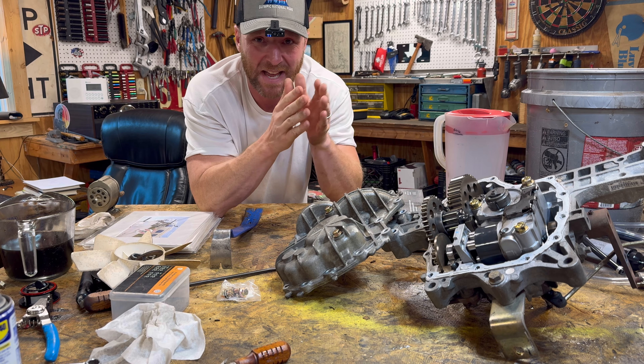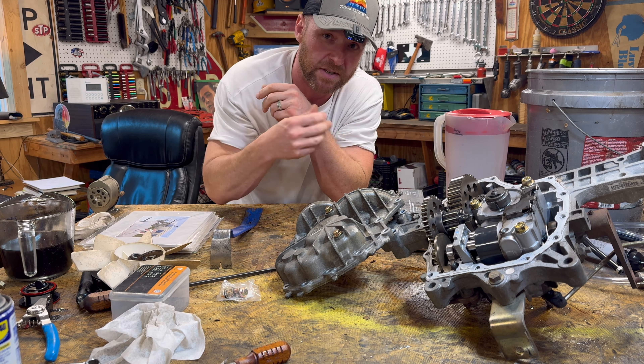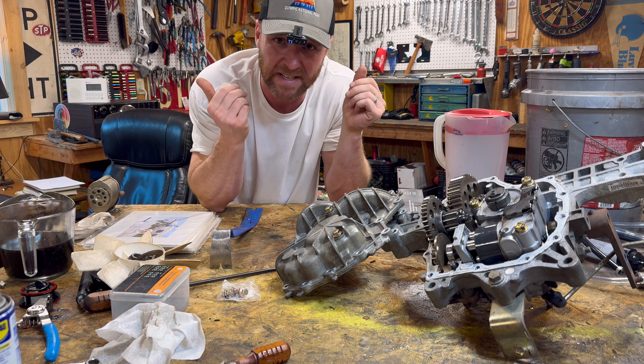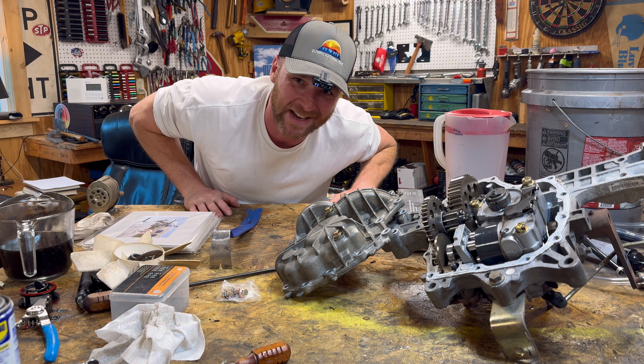Just as a side note, I've got a whole series of videos on removing the transmission, servicing them the long way with the filters, a short way just with the drain, and installing the transmission. This is just installing the drain plugs. If you want to see any of those other videos, scroll on down below — it's just pure YouTube gold.